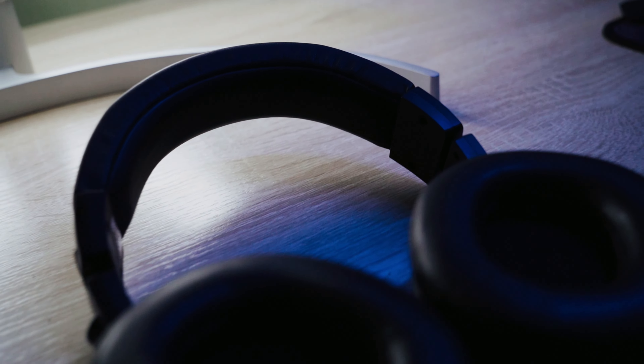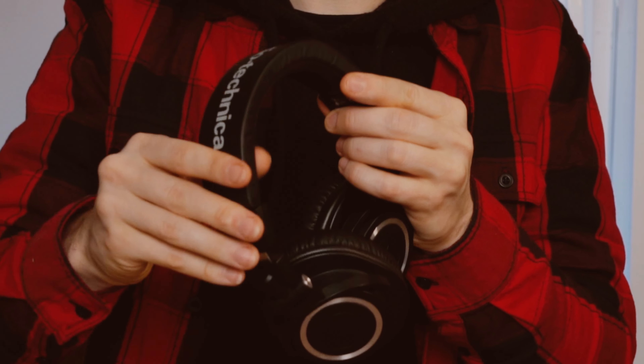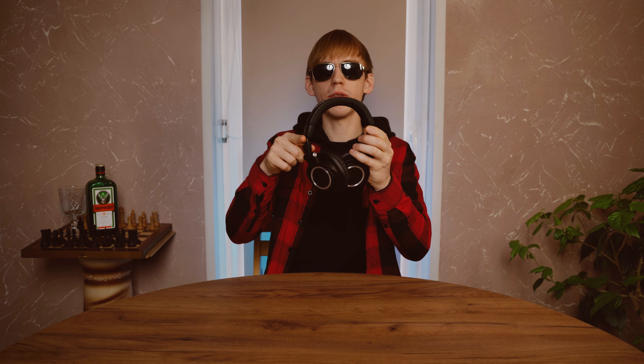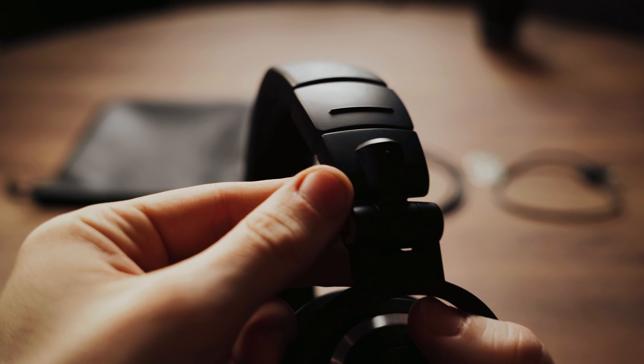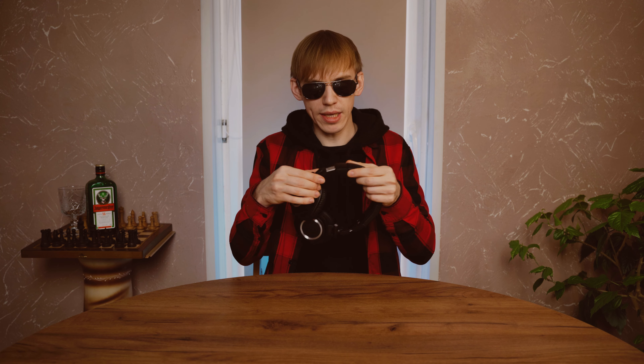I don't know the specific materials Audio-Technica put into the bottom of the headband, but it does feel like memory foam — it goes back to its normal shape. The leather-like material feels thin. The matte color and well-built plastic on both sides look great, and there are very satisfying clicks when adjusting the size.